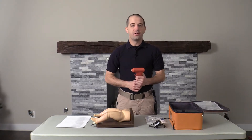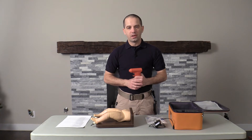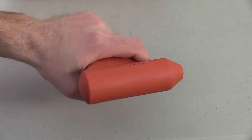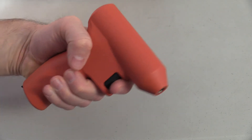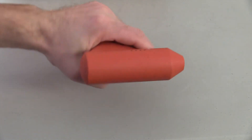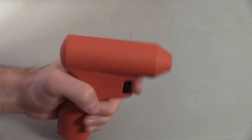What makes this gun different than the other I.O. drivers on the market? Well, first of all, they really took a look at the ergonomics. Ergonomically, it actually feels much more comfortable in the hand. Especially for individuals with larger hands, you're going to find this is much more comfortable to use when performing an I.O.